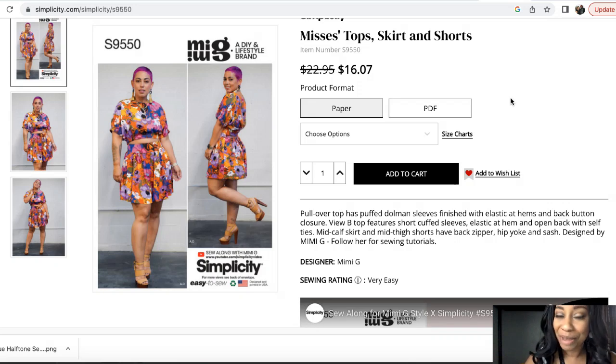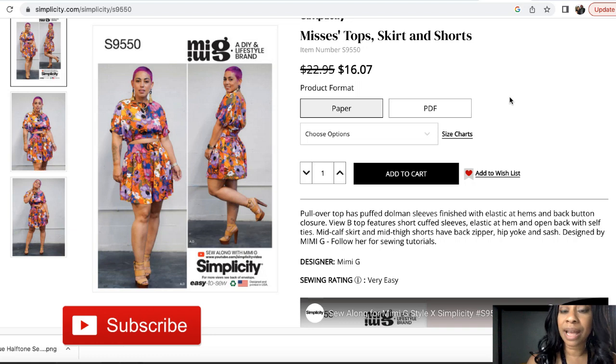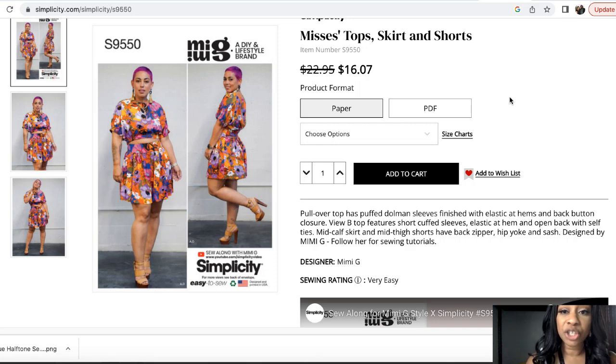The next pattern is also another Mimi G — Simplicity 9550. I have featured this in another video before because I just love the look of it. The description is Mrs. Tops, Shorts and Skirt. It's a pullover top with puffed dolman sleeves, finished elastic at the hems and back button closure. View B's top features short cuff sleeves, elastic at the hem and an open back with self ties. There's also a mid-calf skirt and mid-thigh shorts with a back zipper, hip yoke and sash, and it has a tutorial.